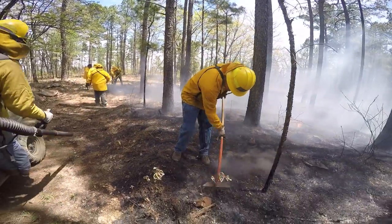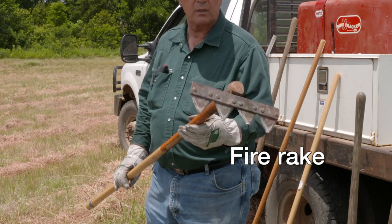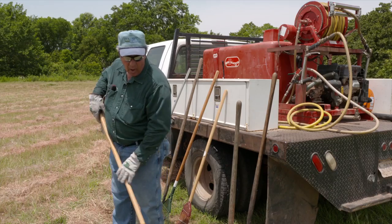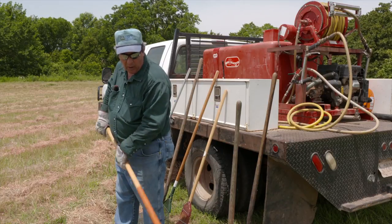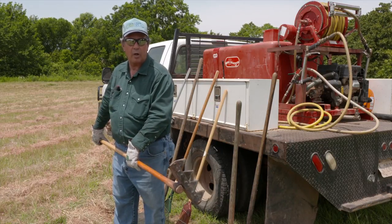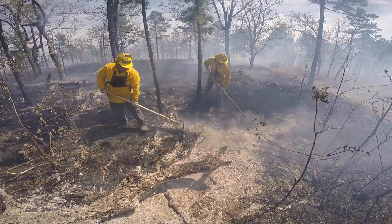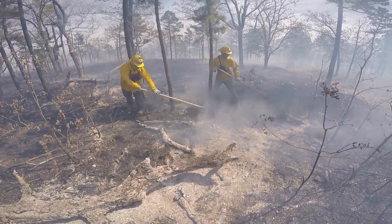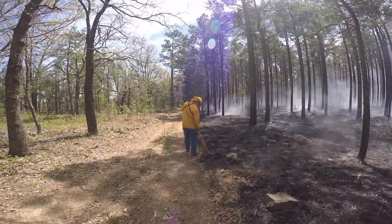The next piece of equipment is a fire rake, which sort of looks like just a sickle bar on a stick — which is kind of what it is — and it's used to prepare fire breaks by hand. The teeth are typically sharp enough that you can cut small brush to clear it out of the way. It works really well for pulling fuel back away from what's burning to help cut the fire out.